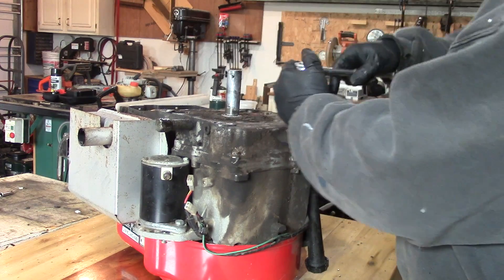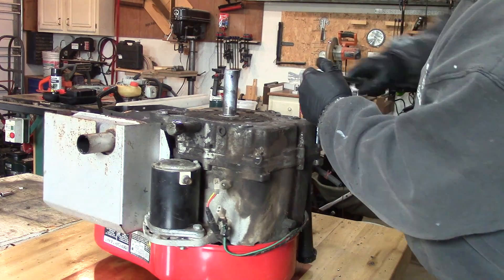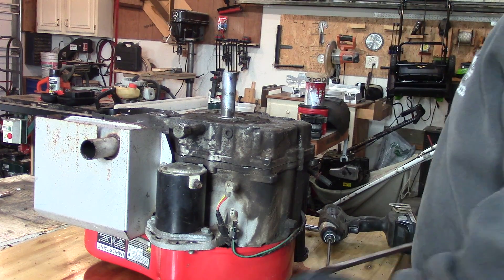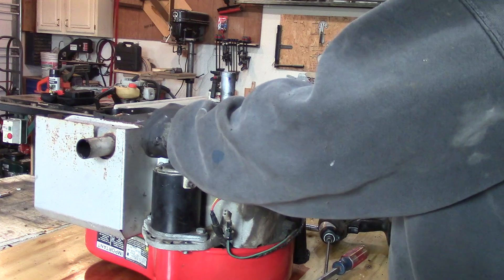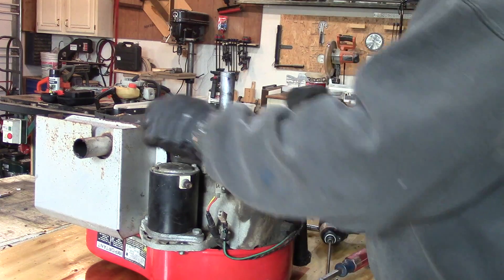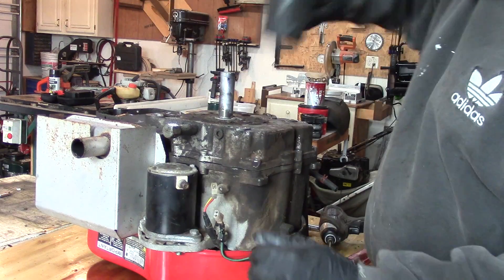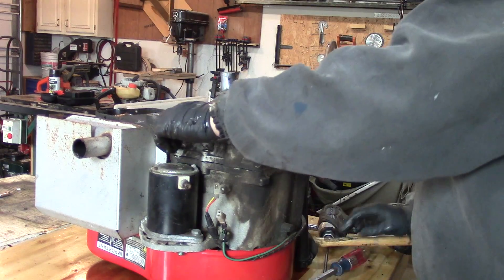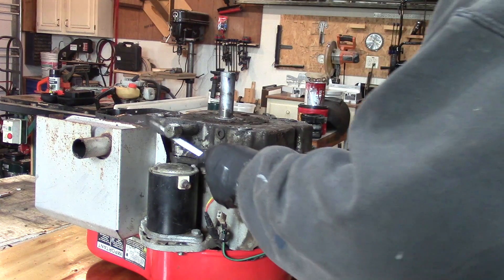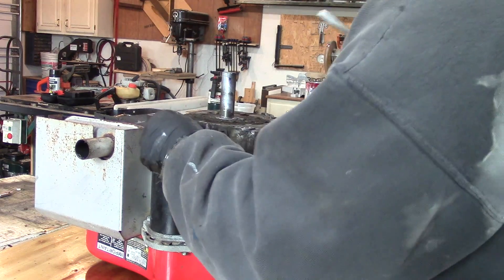I have the engine up on the table. I'm going to go through and loosen up the oil pan. I didn't clean it off just yet because I want to make sure we've got what I think is wrong with it first. It's starting to come.